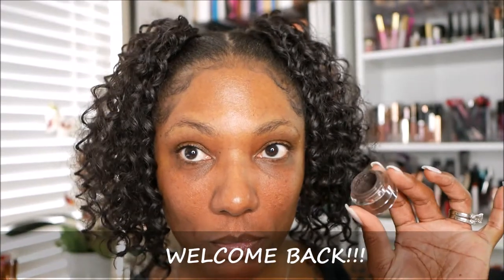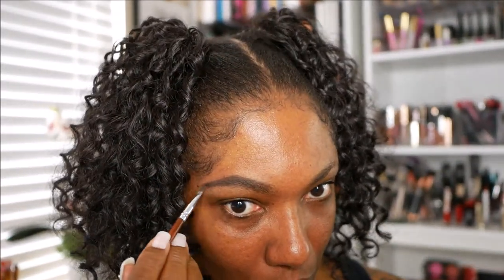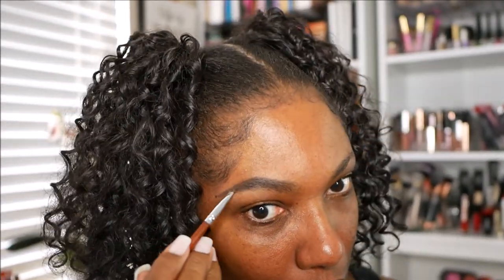Hi guys, welcome back. So today I decided I wanted to play around in some glitter and create a pretty bold look, so I wanted to just do this quick voiceover.